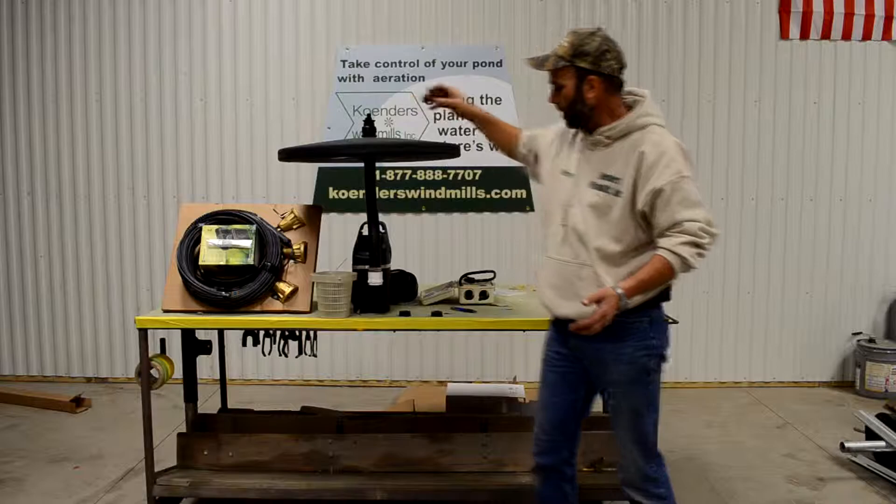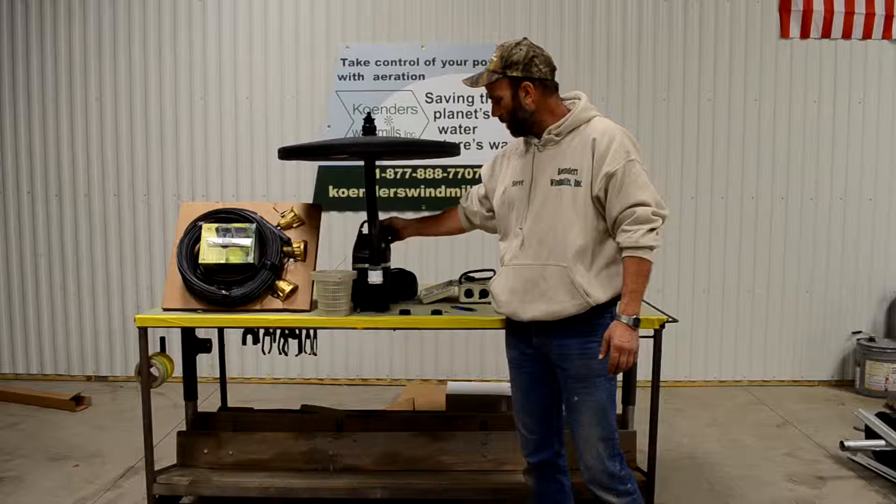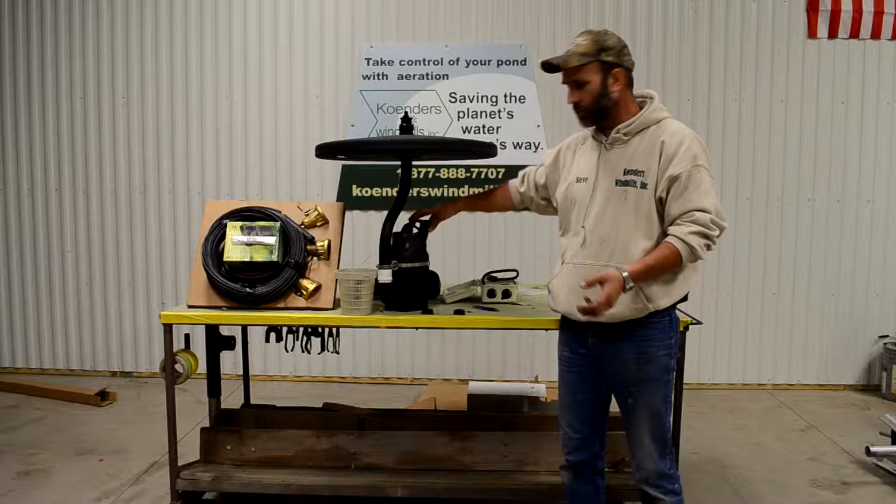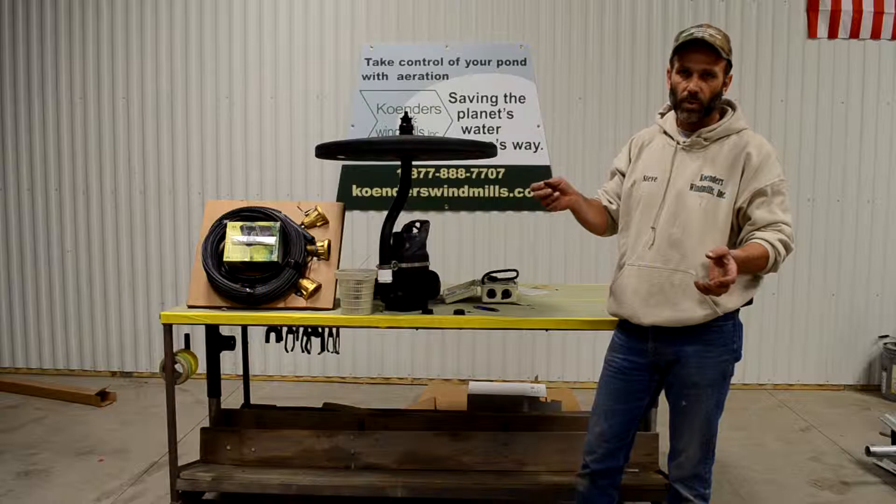For anchoring, you can go a couple of different ways. One way is to tie a nylon rope around the handle of the pump with enough rope to reach down to the bottom, with a small weight on the end. Another way is to take two ropes, one off either side, running out to either side of your pond, so you can pull the fountain around to you when you need to work on it.